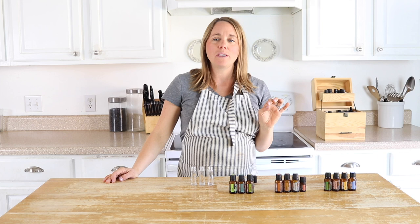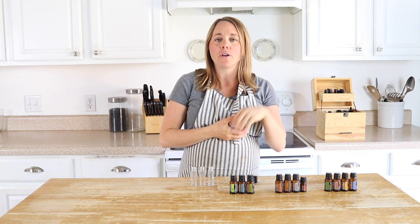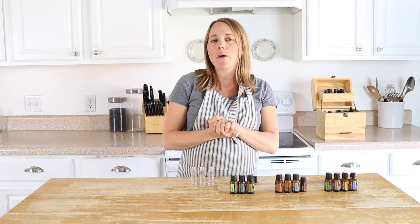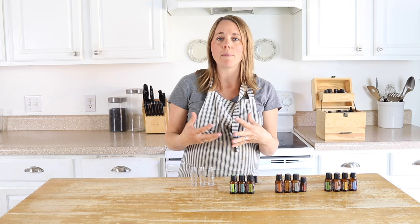I love using roller bottles. It's just the easiest way to apply essential oils topically to the skin because they're already diluted and ready to go. They're easy to swipe on the kiddos when they're running by, and now that we're going into the cooler months there are a few roller bottle blends that I like to whip up and have on hand.